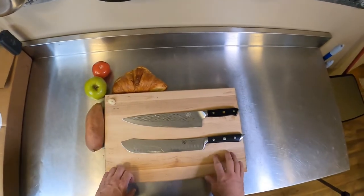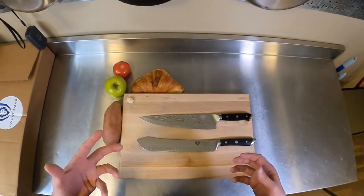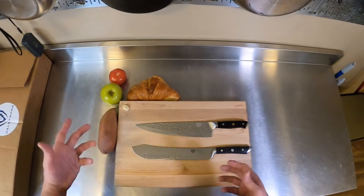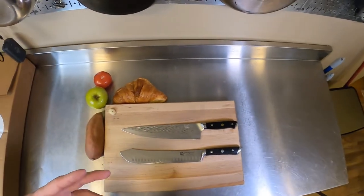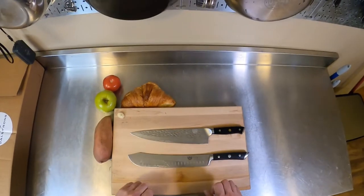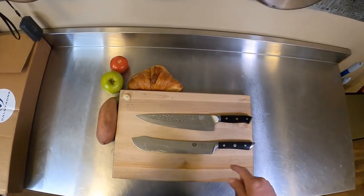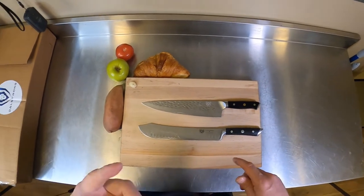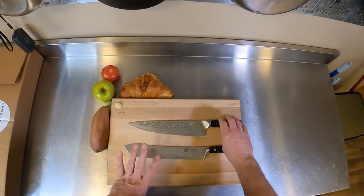My first impression when I heard about Dalstrong and saw their stuff online was that they were kind of gimmicky. Some of the designs they have are kind of out there — nothing I'd ever choose. So I was kind of skeptical when I first got them. I didn't know what to think when I unboxed them, and I'll link that video up in the corner.